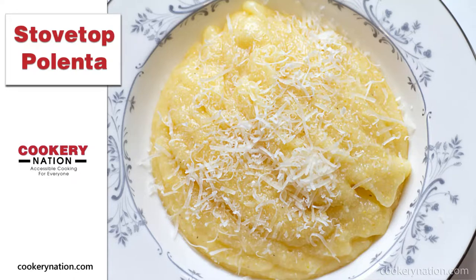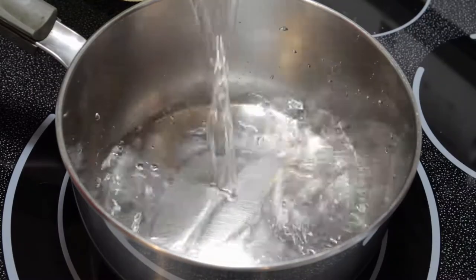Hi everyone, this is Lisa from Cookery Nation. Today we're going to be going over how to make stovetop polenta. It is really simple.